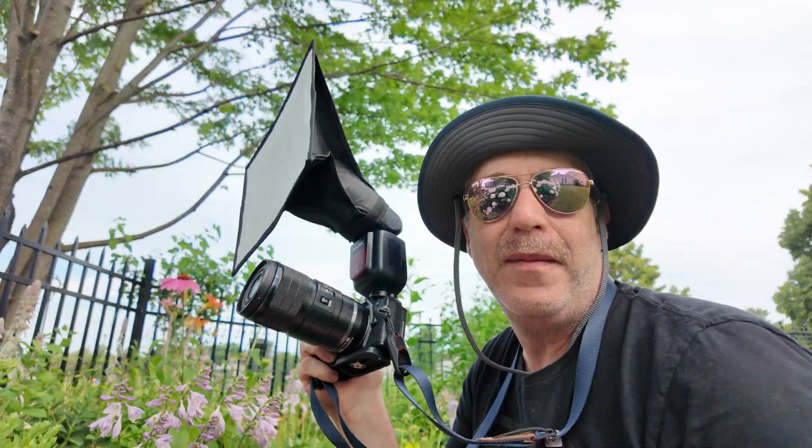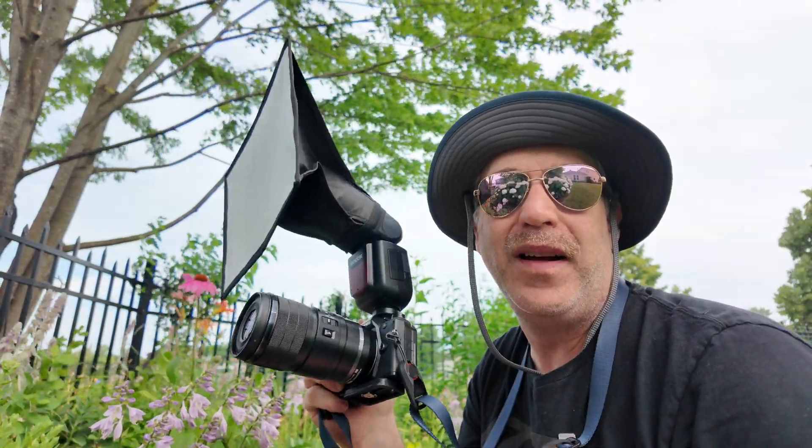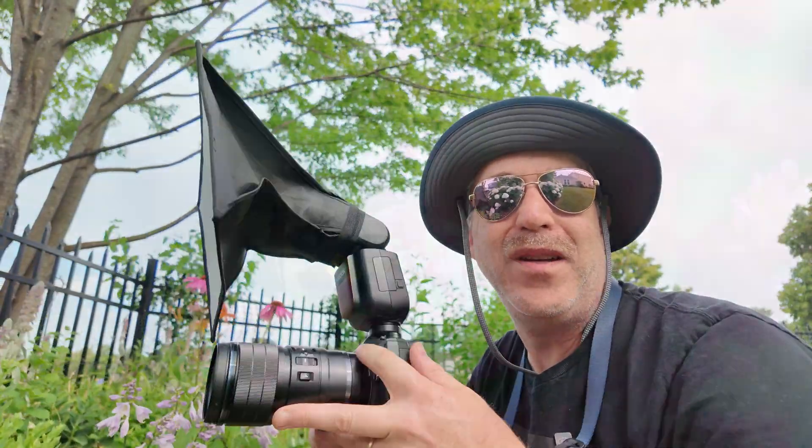Hey, I hope you found this helpful. If you did, please click the thumbs up. Thank you for joining me — consider subscribing. My name is Brian, this is BMadPhoto. Get out there, keep shooting, and enjoy yourselves.